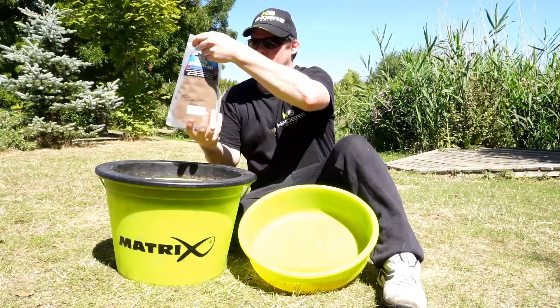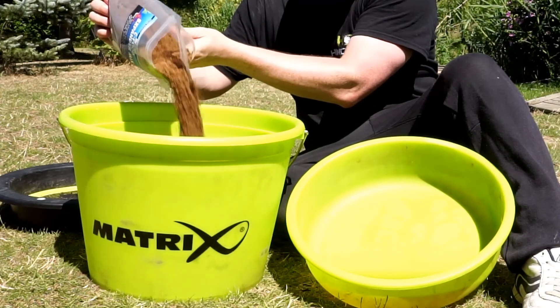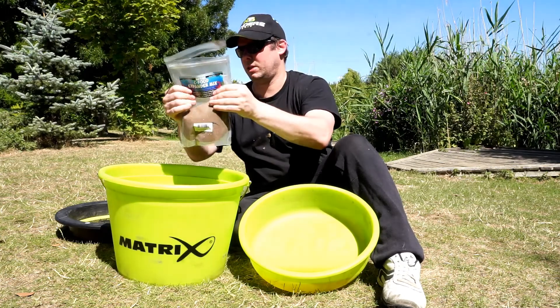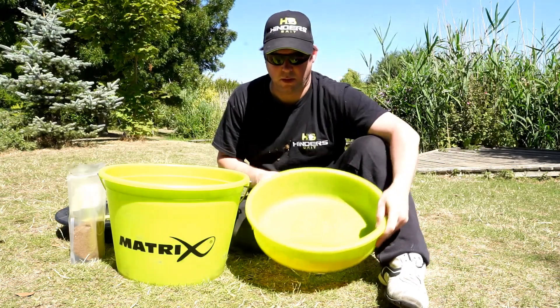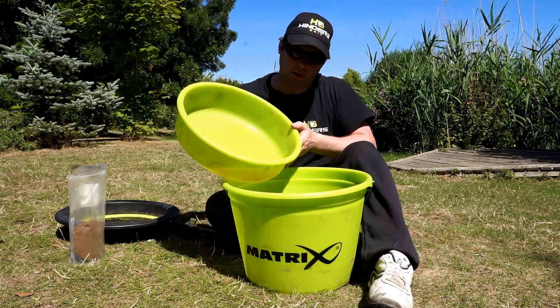Take your chosen ground bait — I'm using the seafood expander mix. Add approximately 400–500g, half a bag, then start to add the beadling water solution gradually. Mix in with your hands as you go. A round bucket or bowl is best for this, makes it much easier for mixing.